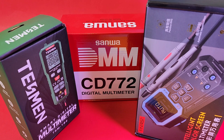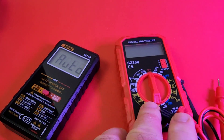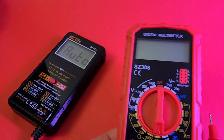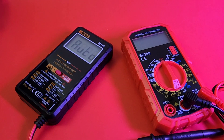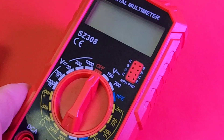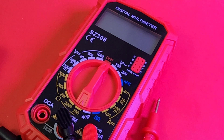I also got another cheapo Anning that came in - the SZ308. I was going to do a head-to-head, but they're pretty different with the manual ranging, so I didn't think it would be that fair or that interesting. Did I make a good decision? Let me know. The SZ308 is the cheapest multimeter right now on Amazon - $10 delivered Canadian, that's around $6-7 US. Crazy.